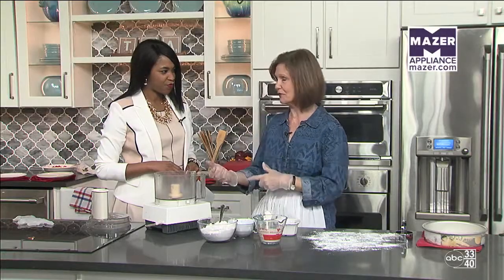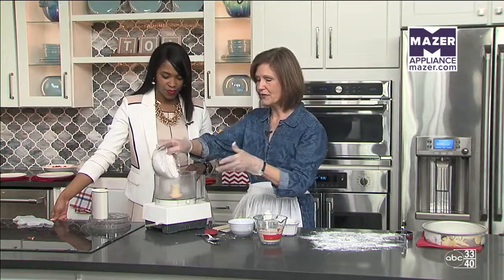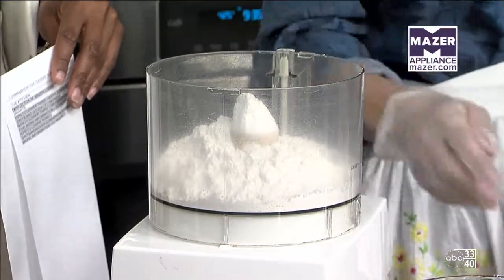Now we have measured all our ingredients and prepared them. We're actually going to make the biscuits in the food processor. We've already measured our flour — one and three-fourths cup. This is self-rising flour, which is a shortcut because it already has the leavening in it.